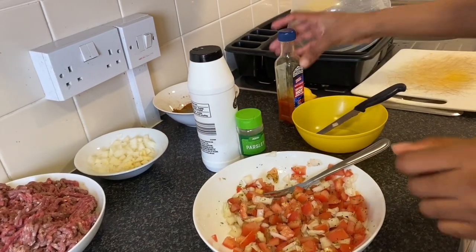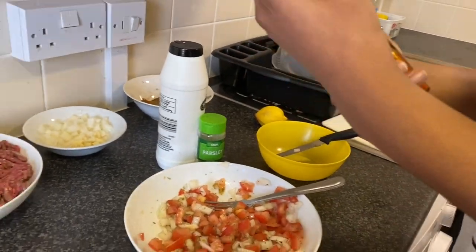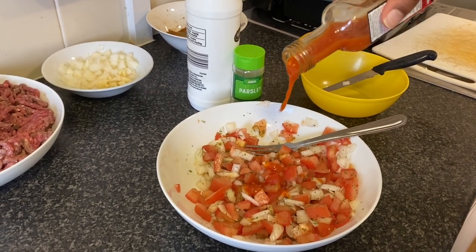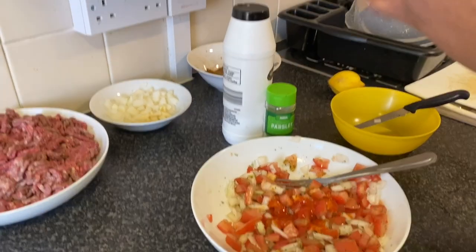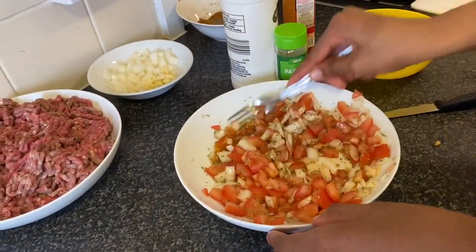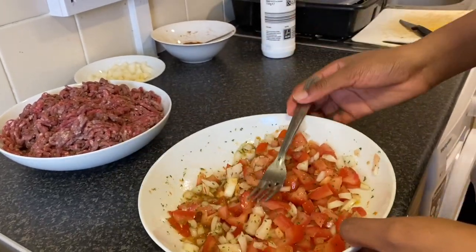Mix in the salt, the parsley, and because it's our spicy sauce we are going to use our spicy pepper sauce — just add a little bit. This is what's going to make the tacos spicy apart from the ground meat. In this house we eat a lot of spicy food. We're going to mix that and cut half of a lemon. This is the final result of our spicy mixture — we're going to keep this aside.